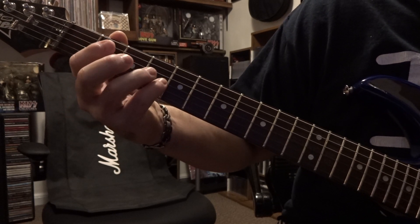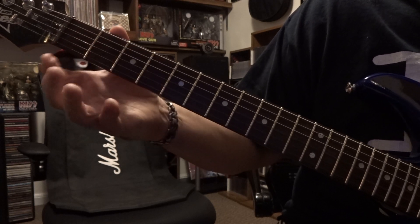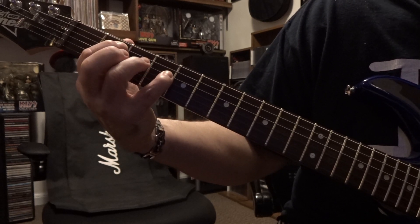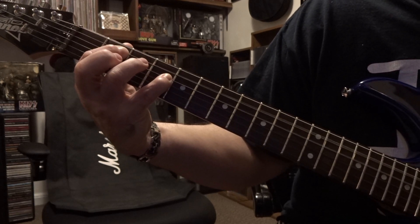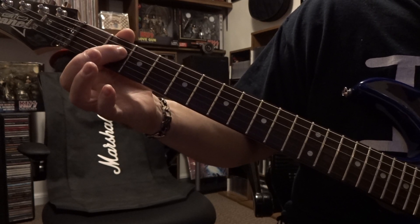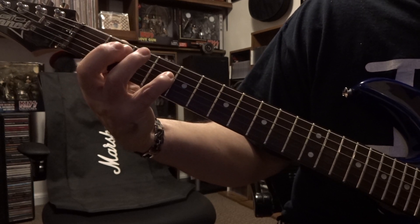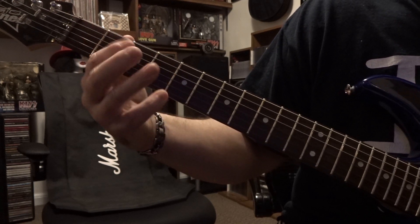Over here on the 4th you can fret the 3rd and 4th or just the 4th, it's up to you. What you're starting out with is the 5th string on the 2nd fret and 4th on the 4th. You're strumming 5 and 4 which is a B power chord. Then from there you're playing this barred 3rd and 4th which is an A, coming back to a B, and that's going to happen 3 times.